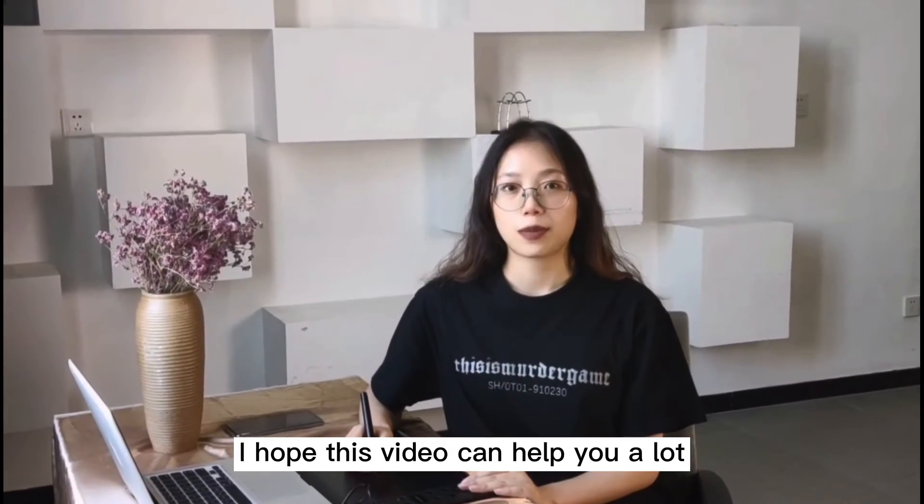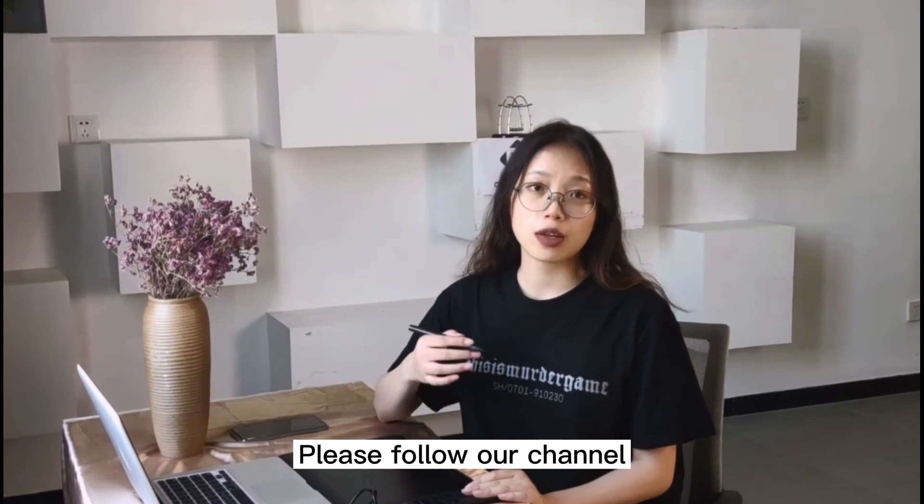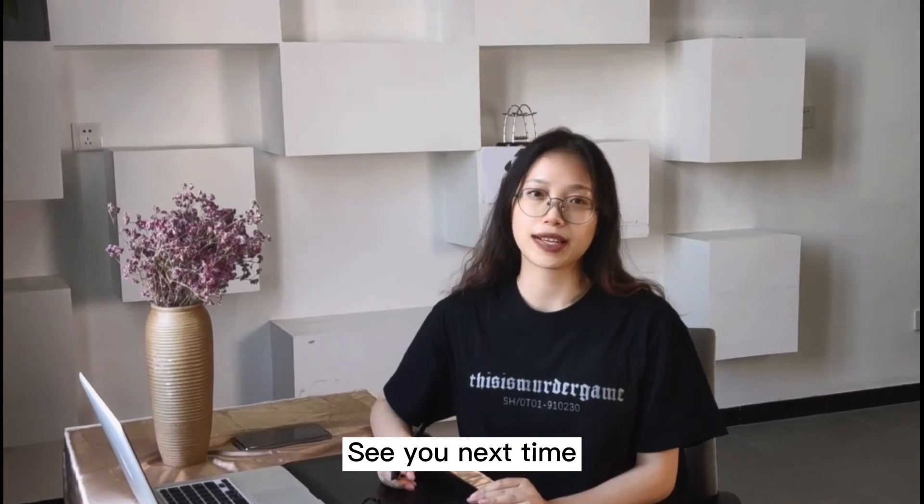Well, I hope this video can help you a lot. Please follow our channel — we will upload more relevant content. See you next time.